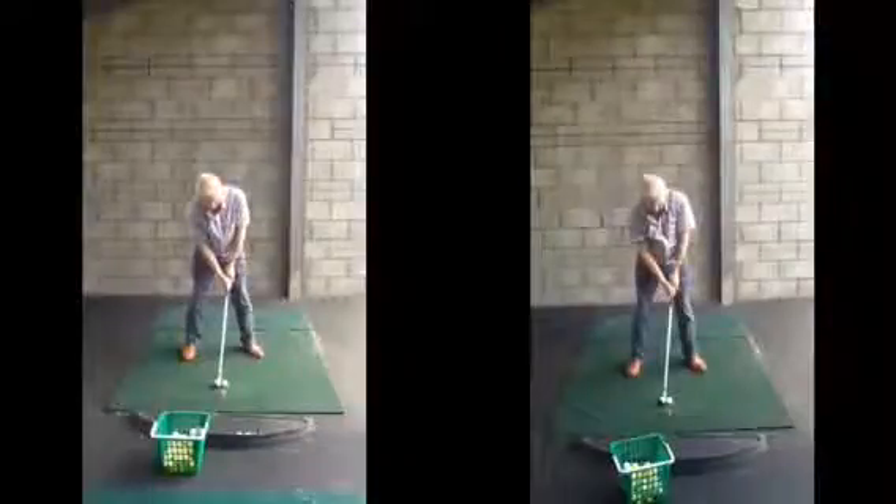Hiya Dave, good session today. Hope you found it helpful. Just to run through a couple of points we mentioned in the lesson: what we want to try to do is to get a bit more centred over the golf ball in the backswing.